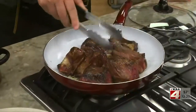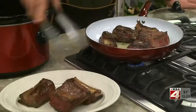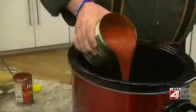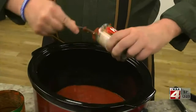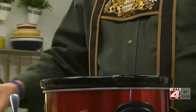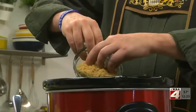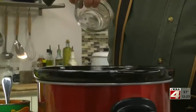We start by browning a good amount of beef short ribs in a little vegetable oil. We do this in batches so we don't overcrowd the pan. While those finish up, we add a can of crushed tomatoes to a slow cooker, along with some tomato paste, lemon juice, brown sugar, caraway seeds, and a bit of salt.